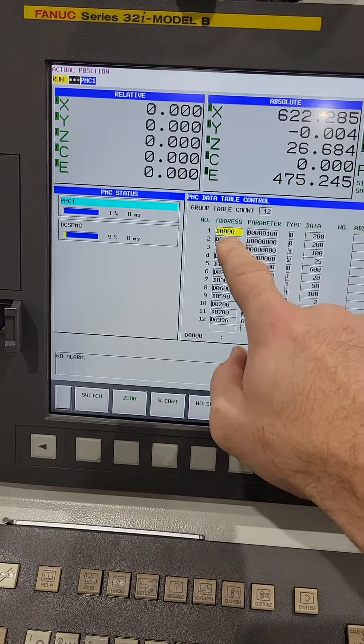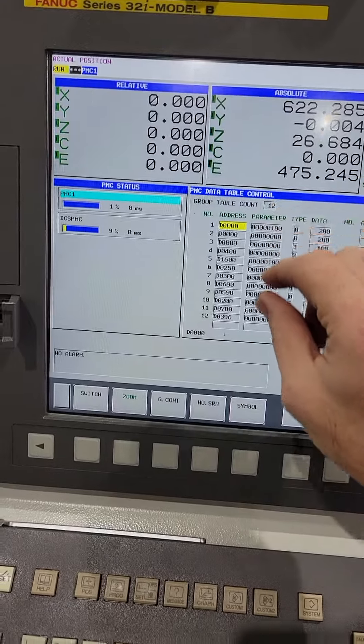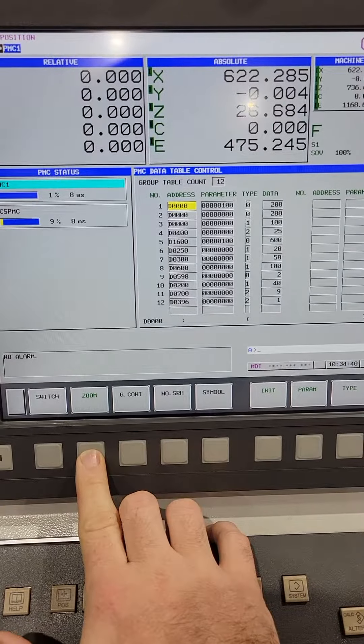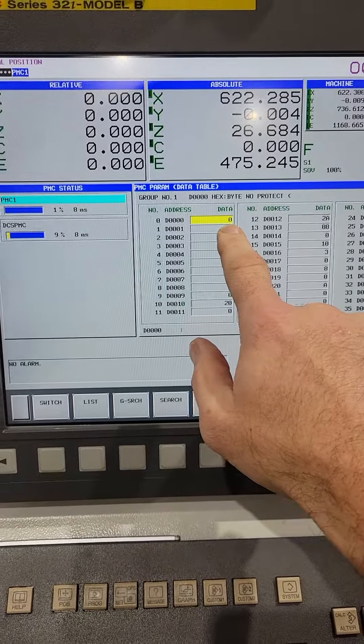You can go into each one of these — these are different groups. It's the first group that you want to go into. You'll just hit Zoom. Now D0 is the one that you want to modify.